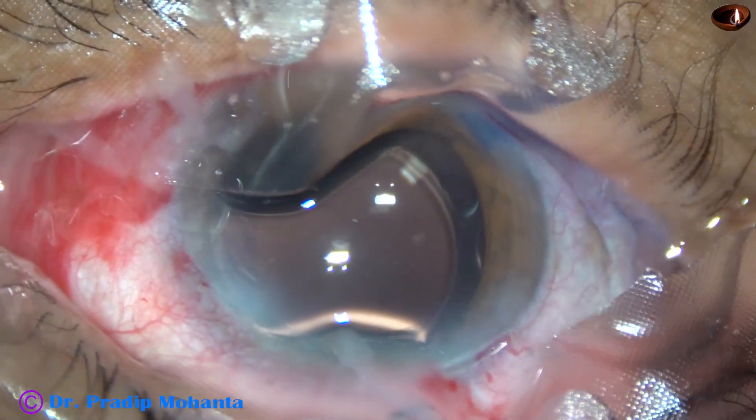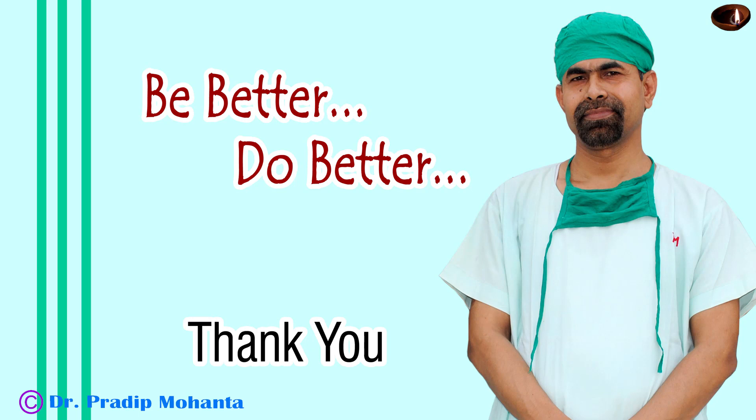The case is concluded. Thank you very much for your attention. Hope this video will help you in developing your surgical skills. Learn to do spiral rhexis — in some cases this is very useful. Be a great surgeon and serve your patients with love, respect, compassion, and great surgical competence.